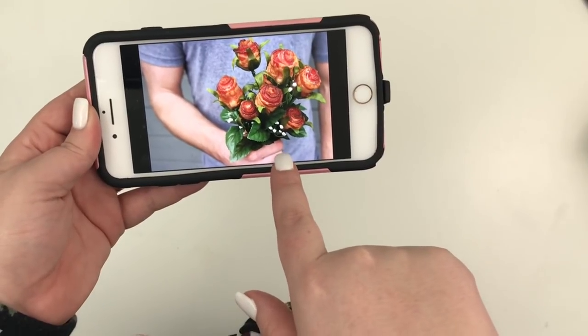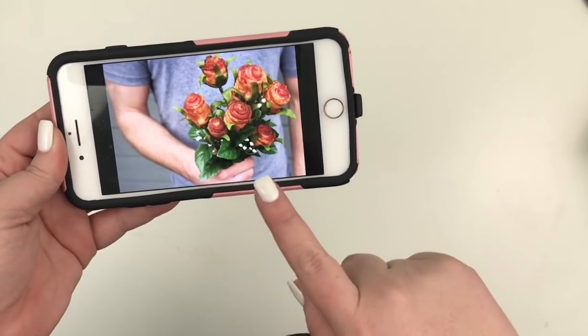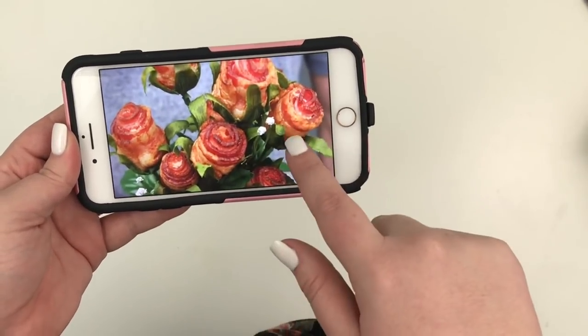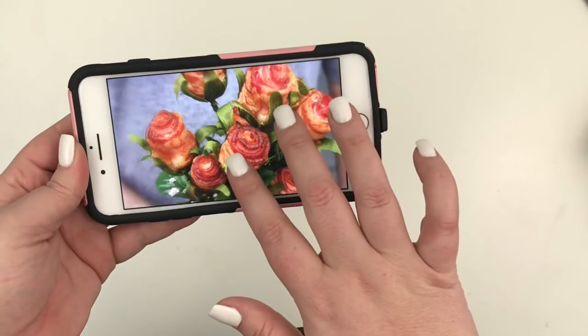Okay guys, this is my inspiration — bacon roses. So cute. I've watched tutorials and read blog posts, and I think I'm ready. Today I'm going to work on actually making the stem part of the flowers, and then tomorrow I'm actually going to bake the roses. But I'll be sure to film that too so you guys can see that part, and then I'll show you what it looks like at the end.